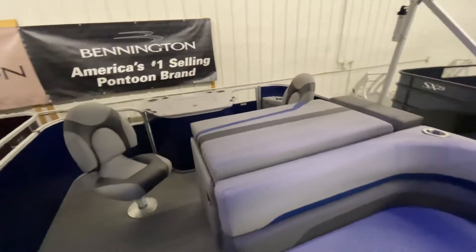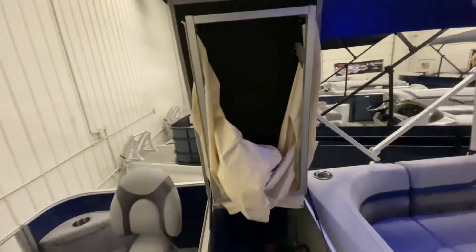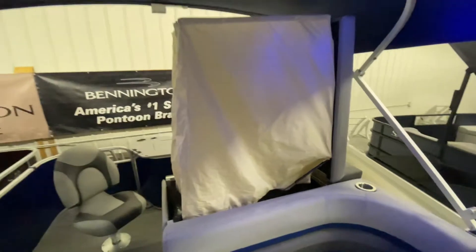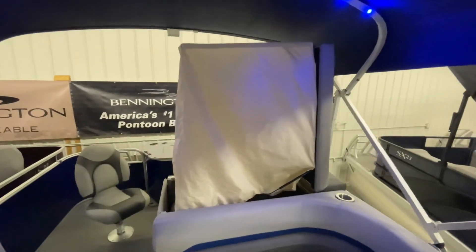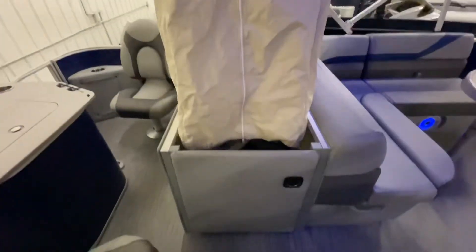Moving back to our privacy enclosure — underneath our lounge pad is the privacy enclosure for this boat. To access the enclosure we unsnap the bracket, it will fold out, and once it snaps completely around the base it will provide a completely private area when you're out on the water, accessible through this zipper here in the front and by stepping through this gate.